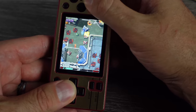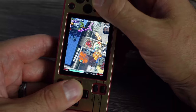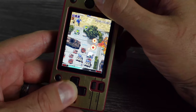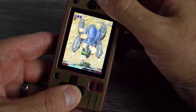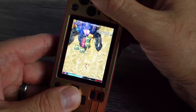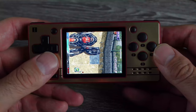Trying a cave shooter on Final Burn Alpha — flipping the system sideways for tate mode actually works, giving you a vertical shooter experience. That's surprisingly playable. CPS and other arcade titles on Final Burn Alpha run well. A lot of these early to late 90s 2D arcade games will run just fine. Keep expectations in check but most standard titles should work.